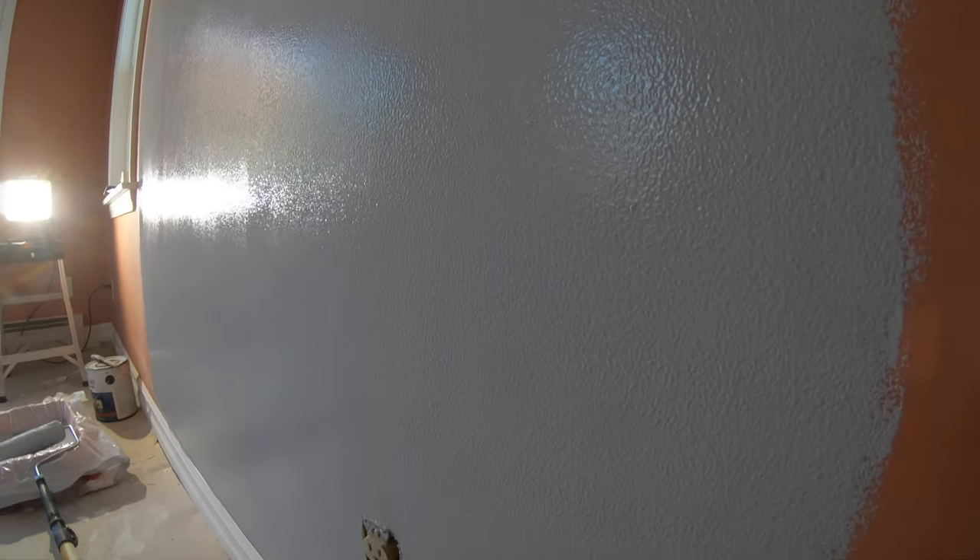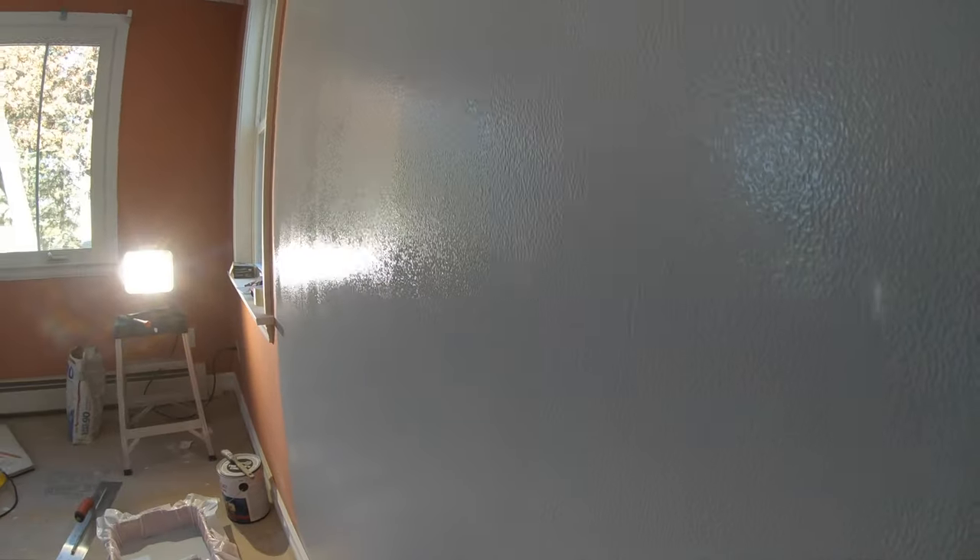When it dries, that texture is going to be gone — it's going to be smooth — because this is the first coat and a lot of the paint gets sucked into the porous surface.